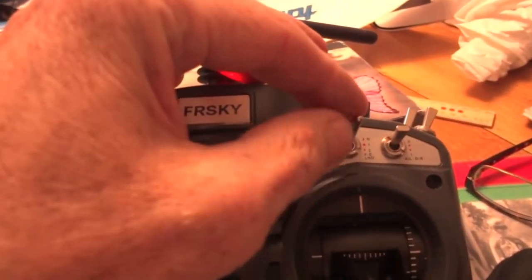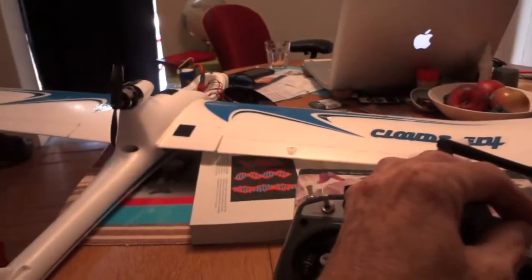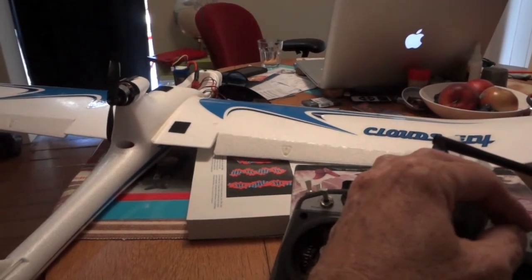You can see that I've set it up using this switch, which is labeled ID 0, 1, and 2 — a 3-position switch to move the flaps. You can see that's position 1 and that's position 2.